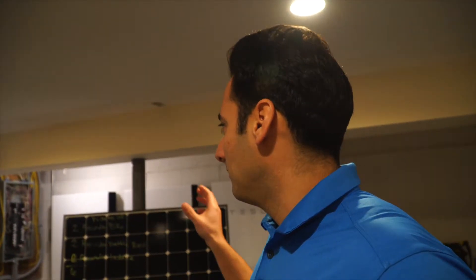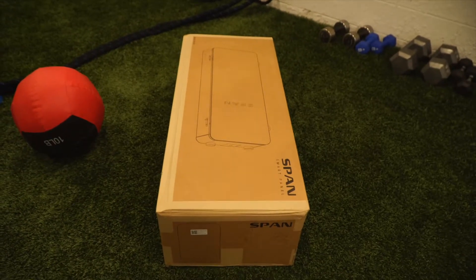We'll get more into it. But this is the final key to setting up my solar batteries, and finally our Span panel, which we're going to unbox right now. Here we go.